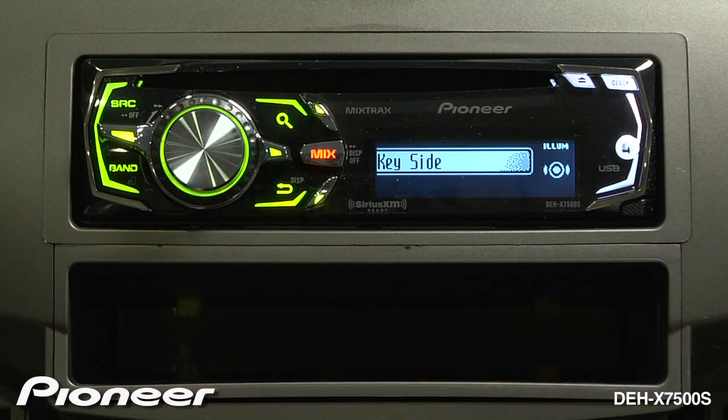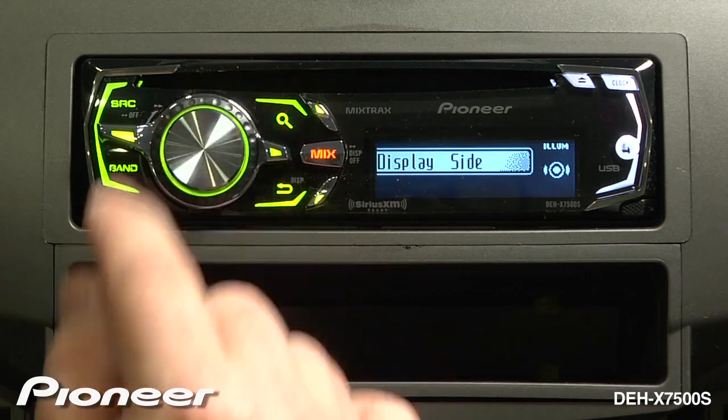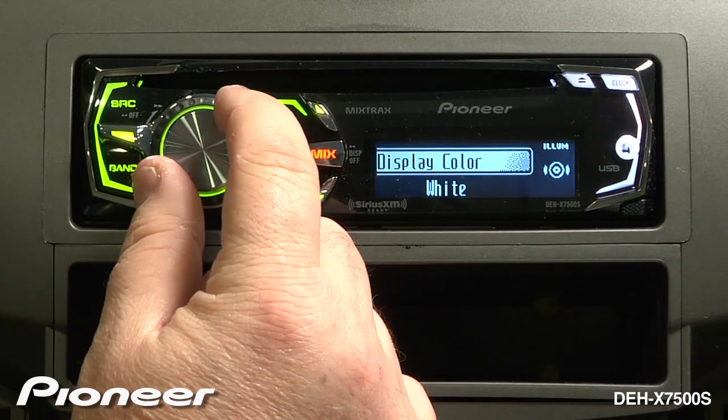Now I'll go back and I will adjust just the display side now to something different as well.